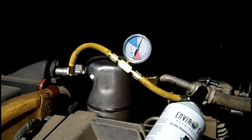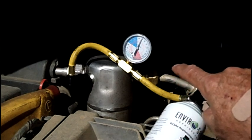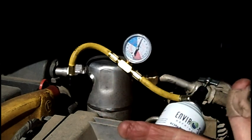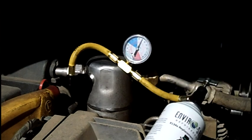That's the best way to find a big leak. Otherwise, every car leaks a little bit over the years and there's not much you can do about that. Anyway, we're going to start the engine, put the AC on, turn the fan on high and max air, and watch the needle go down while the compressor is pumping.